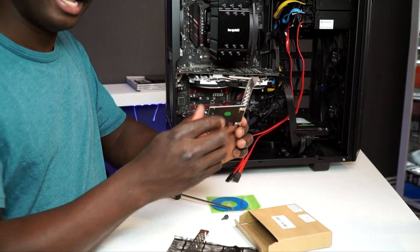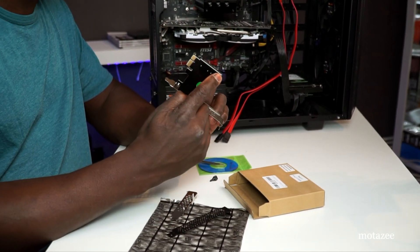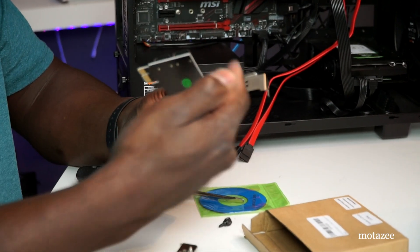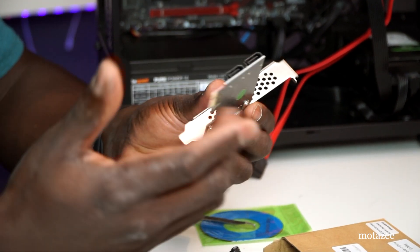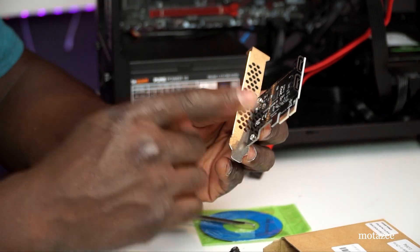We have the SATA card here, which is just two parts. The SATA card can come with four ports — two here and two here — and I think there's another one that comes with six. We're going to be installing this one.